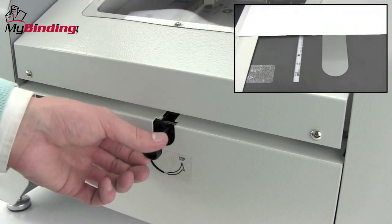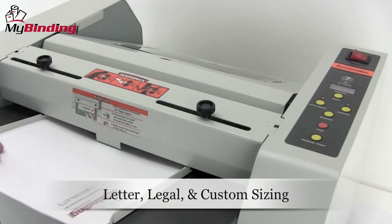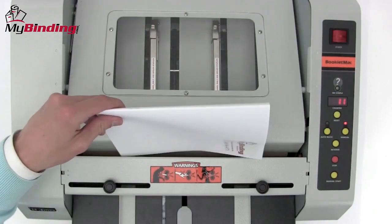The Booklet Mac is versatile. The turn dial on the back of the machine and the graph on the front allow you to set for legal, letter, or any custom size you may need. Speed and consistency do not change no matter what the size.